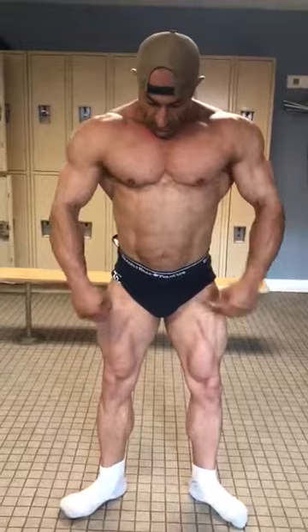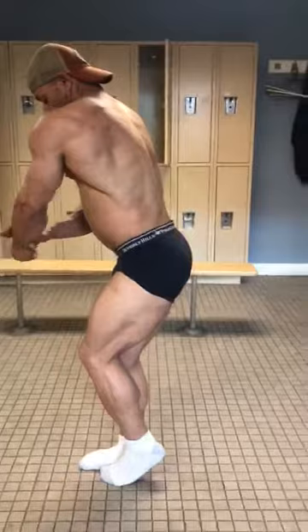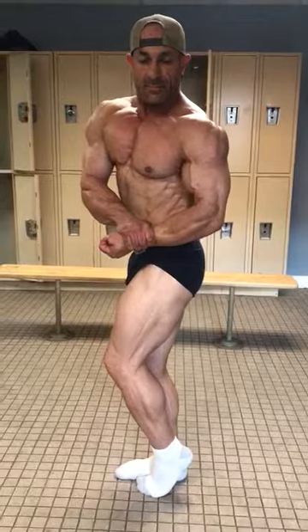Relax. Favorite side chest — you can go ahead with that. Side tricep.